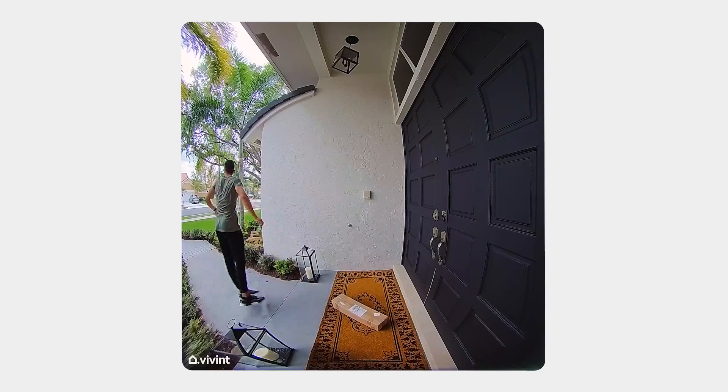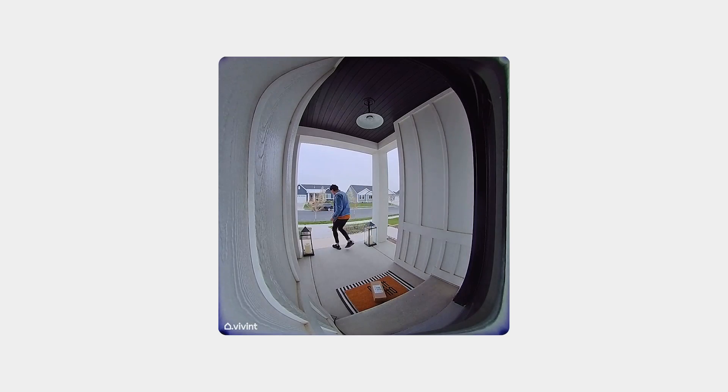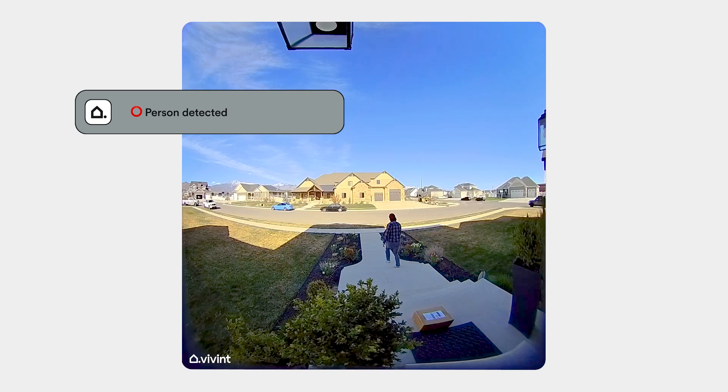With our proprietary Smart Deter technology, the Vivint Doorbell Camera Pro is the only doorbell that can detect package thieves and proactively deter them with light and sound. When an intruder is detected by the Doorbell Camera Pro, the default deter tone is a whistle.